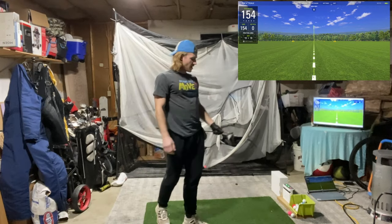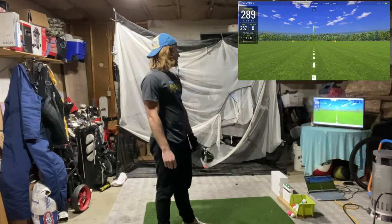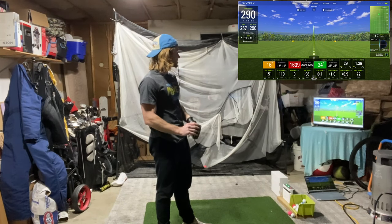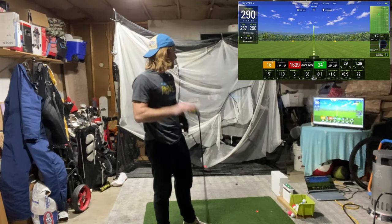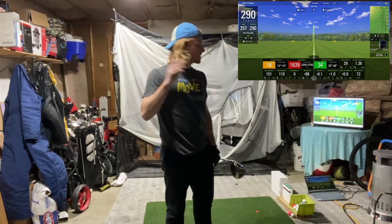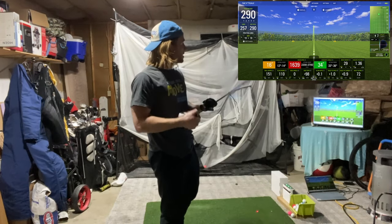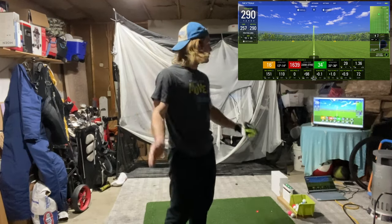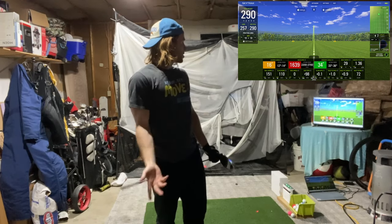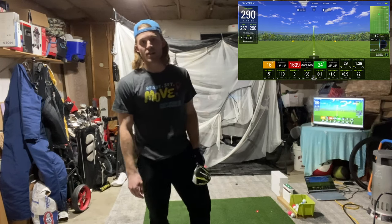That was a pretty bad hit — got lucky it went straight, that was directly off the toe of the club. Still somehow hit it 290. The spin right there, which you'll see in the top right corner, was 1,600. If that had spun at 3,000 I'm getting 30 fewer yards at least. First swing with the driver, we'll take it — but let's hit it a little more square this time.